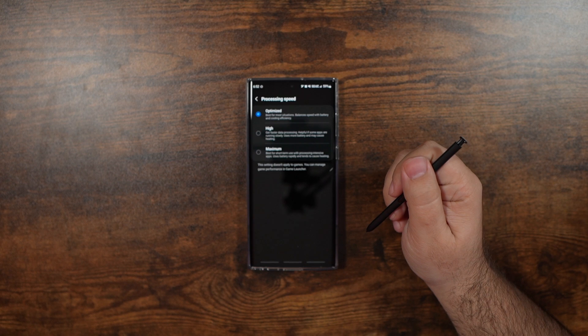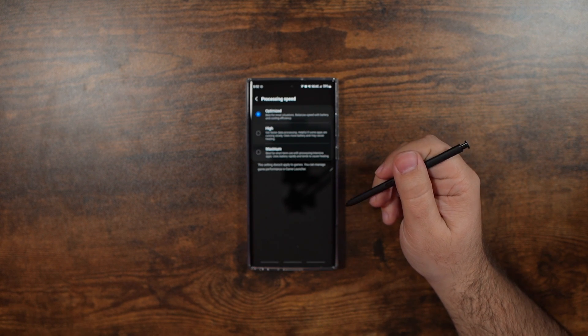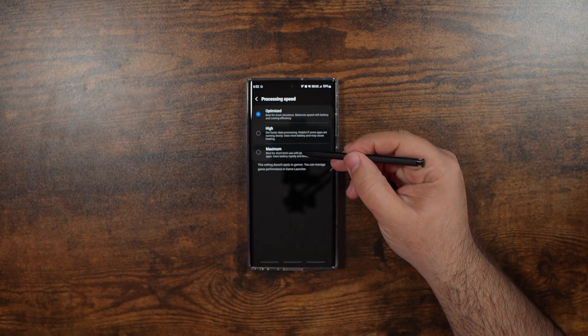From here, out of the box it comes with optimized, but you can actually change it to maximum right here.